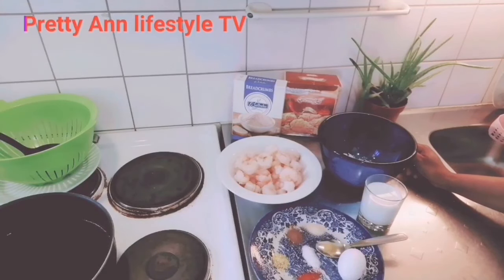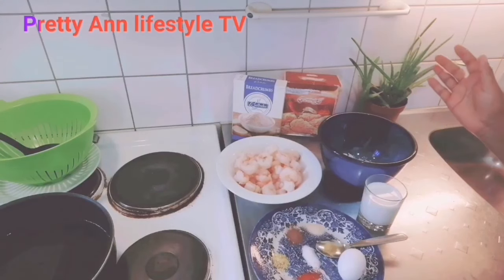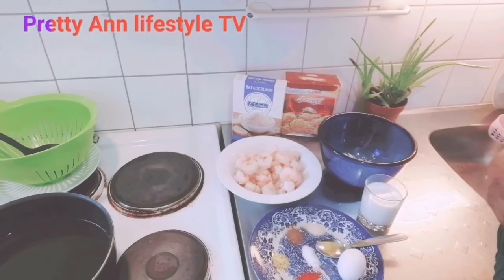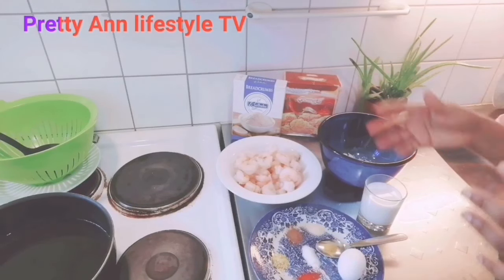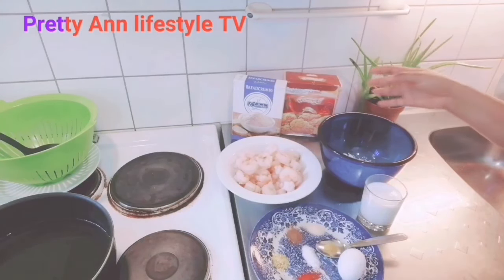Hello guys, hello everyone, welcome back to my YouTube channel. If today's your first time in my channel, you are welcome — please keep watching to the end and subscribe, comment, God bless you all. So today I want to make another delicious delicacy. If you don't know what to eat in the afternoon, this is the best food for you. You can call it small chops or anyhow you want to call it — it's so good after dinner, after lunch, or even after breakfast.